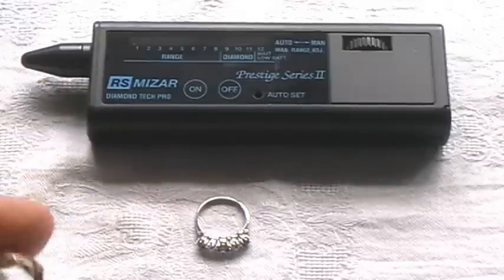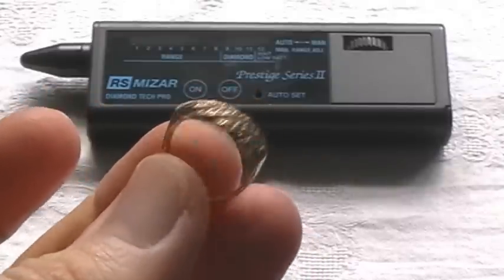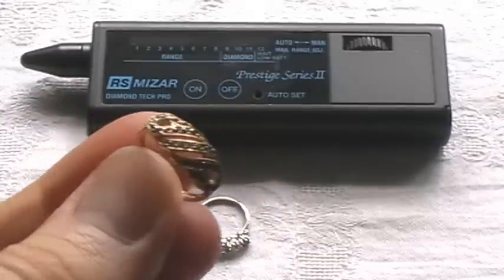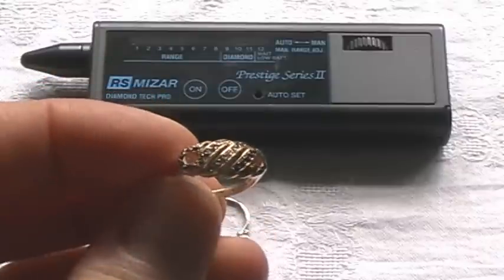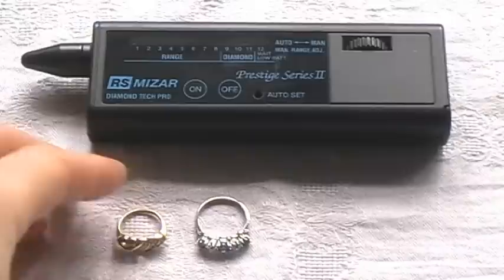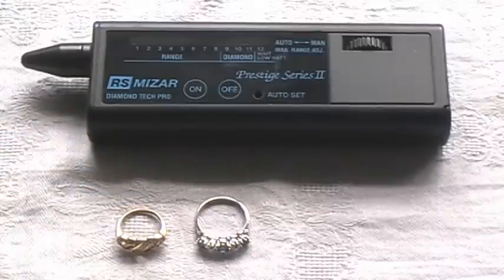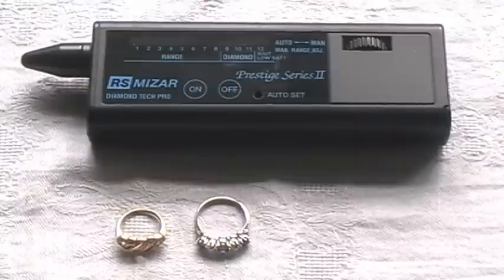We recently sold this small sapphire, diamond, and ruby ring — a lovely little ring — on eBay via one of our auction format listings. The customer, having received the ring promptly sent by us, said that he had concerns and thought the diamonds weren't real. We were very concerned to hear that because we always do our utmost to ensure items are described and presented correctly, so it's a good experience for you, the buyer, and for us, the seller.